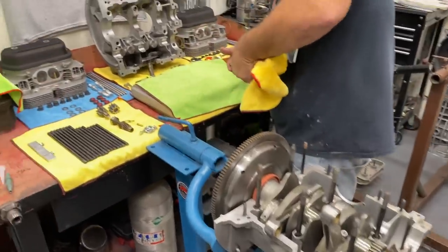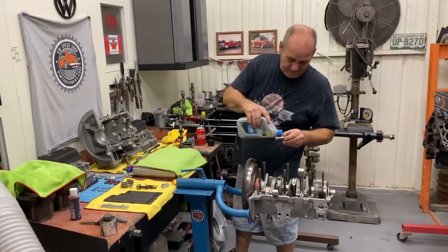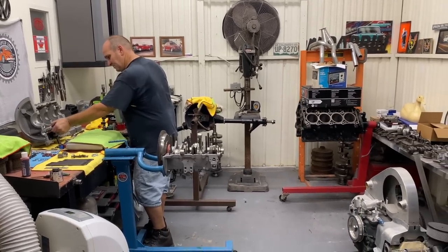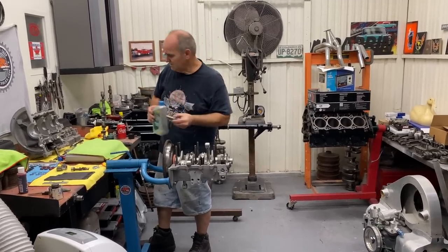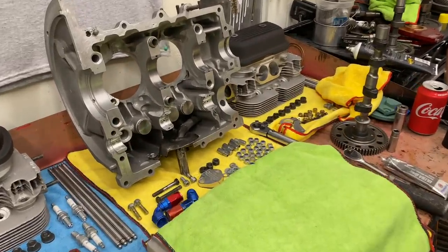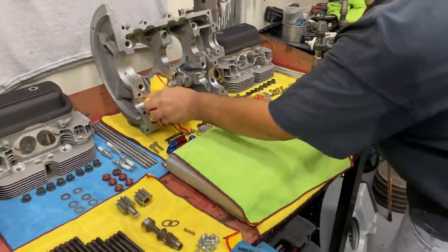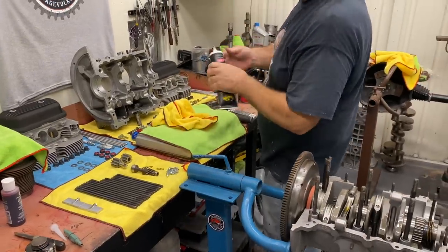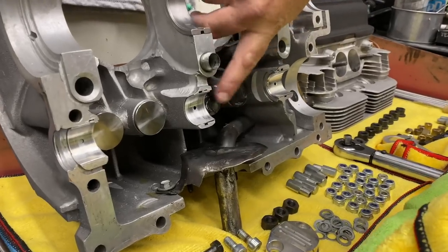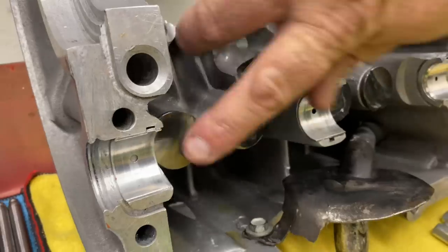Give a little bit of lube on this side — a little curl on these. I did have to clearance this case under the lifter. Sometimes you'll have to machine the lifter boss when you put a super high lift cam in there. A little moly lube on those. This stuff doesn't play well with oil — if you try to put it on top of oil, it doesn't stick.